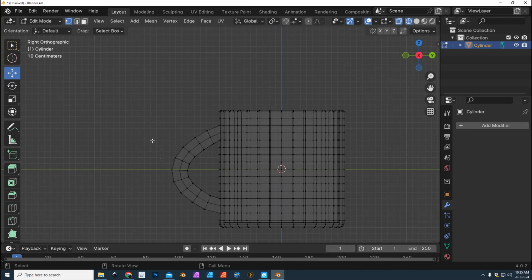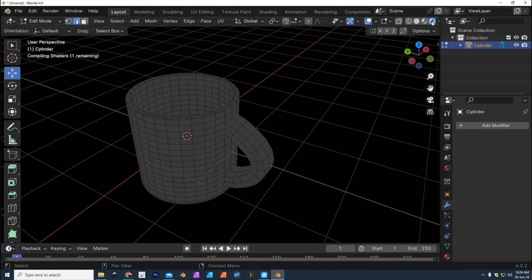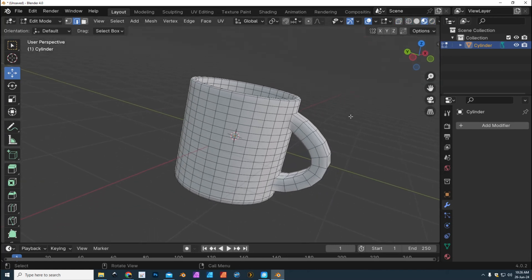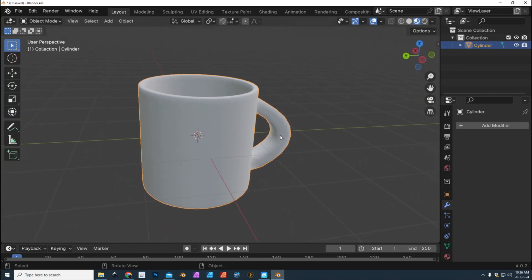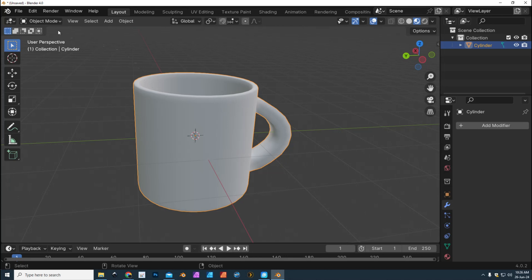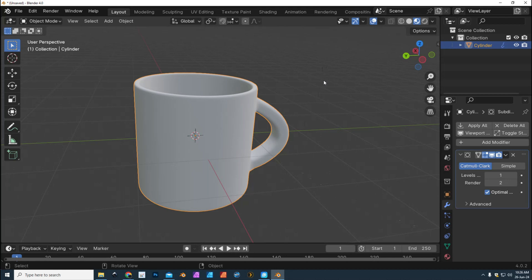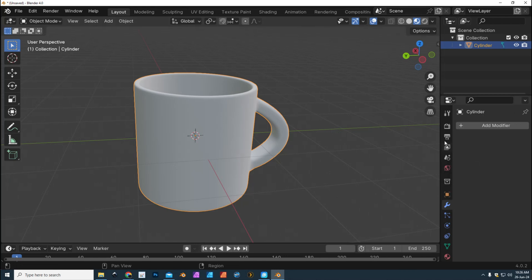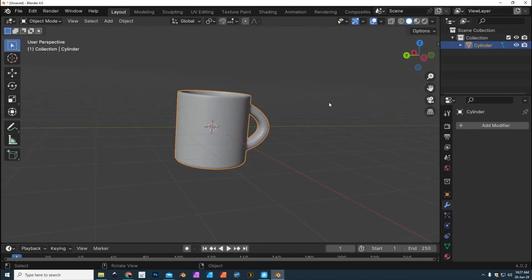That's not too bad. Let's see — we can go to Edges — yeah, I think it's good. We're gonna look at it and turn on the Subdivision Surface modifier. We're gonna go to the wrench tool, Add Modifier, Generate, Subdivision Surface. Then apply that subdivision — you can see it's nice and dense now.